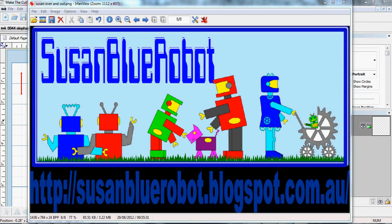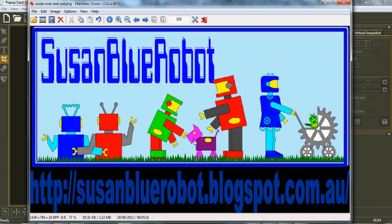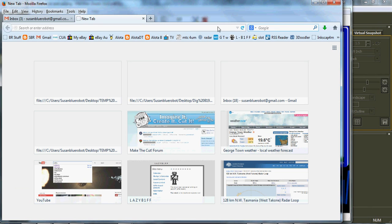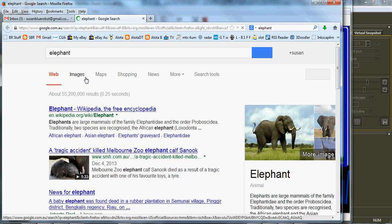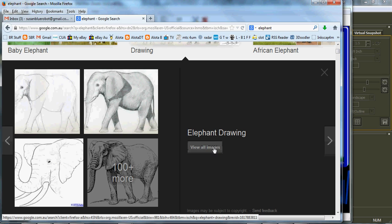Hello, back again with another video of Make the Cut and Pop-Up Card Studio. Today I thought I'd take it from a coloring book image, make the cut in Make the Cut, then take it to Pop-Up Card Studio and back to Make the Cut, and cut it out. First off we'll go to Google Images and search for drawings, because we want a drawing picture.